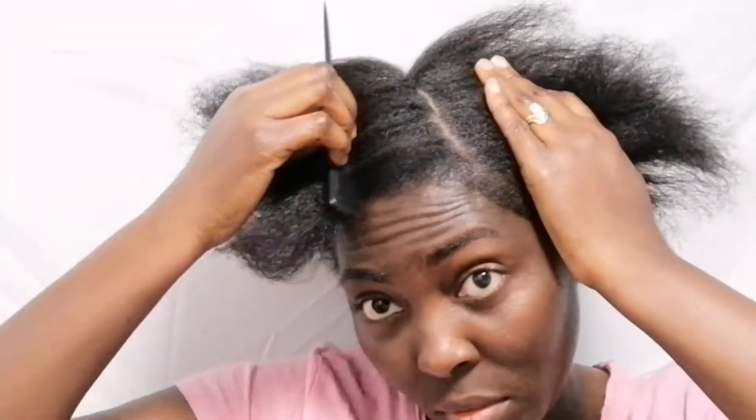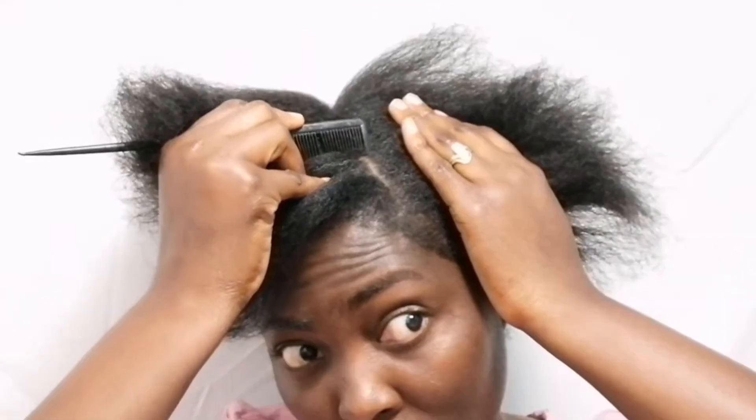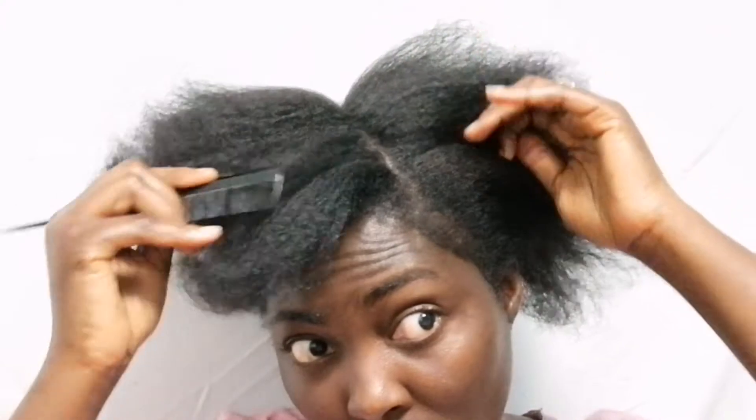Very easy! If you have type 4C hair, go ahead and buy this comb — it is very good. Look, I can just make a small ponytail and continue my day. Even when I'm in the house I can leave my hair like this, but I'm going to do something small for church — I'm going to church tomorrow.